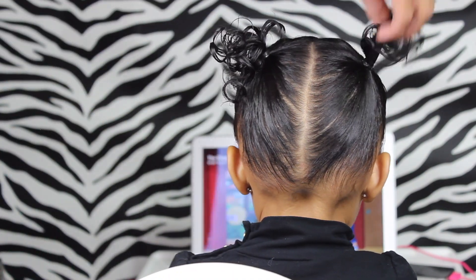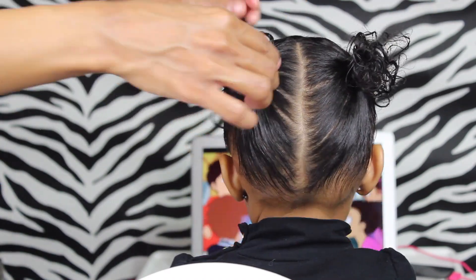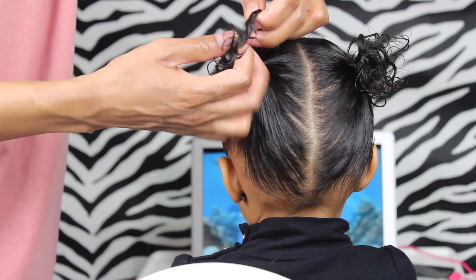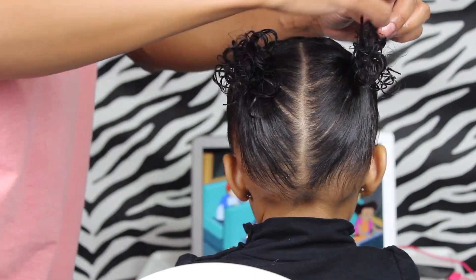And now to finish off the style, I'm just going to spray a little bit of water on her curls and try to separate them just to make it look a little bit more fuller. Normally I would put a little bit of flaxseed gel just to define those curls more, but I don't have any made. I'll have links to the flaxseed gel in the description box for you.